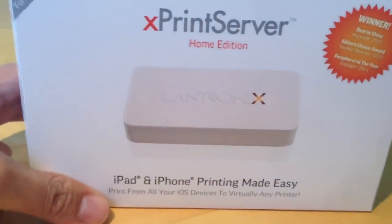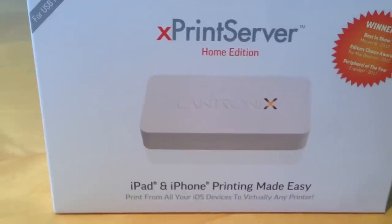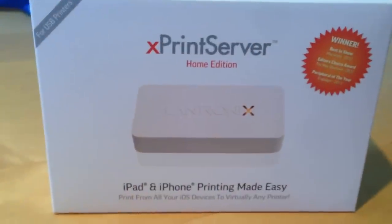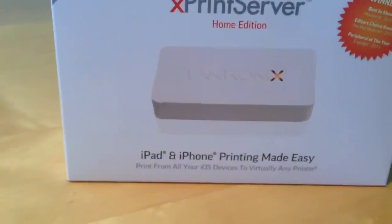Hey you guys, Adolfo here with Nerdstalker doing an unboxing of the Xprint Server Home Edition that we got at Macworld iWorld 2013. So here we go.